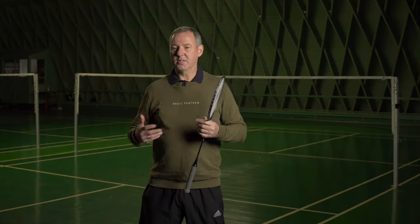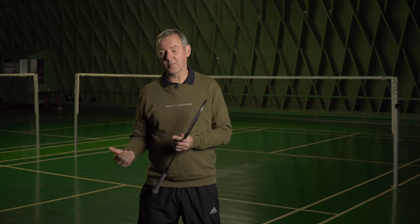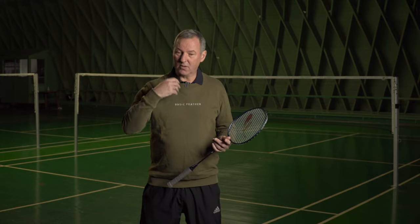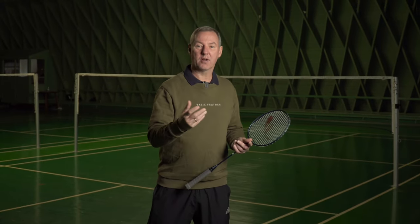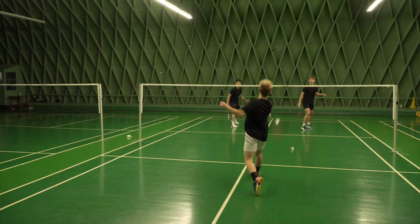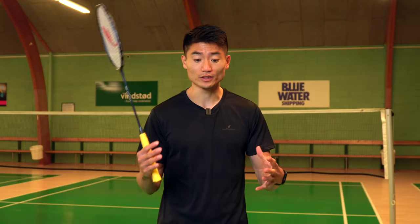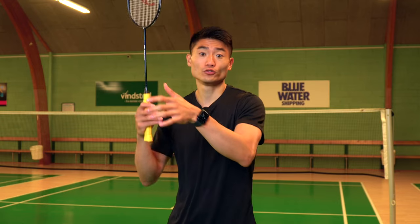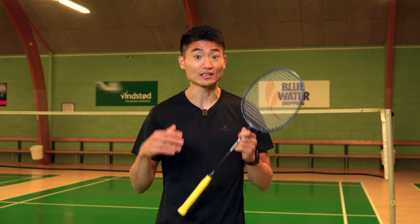A lot of players doing this exercise — and also in tournaments and matches — are hanging in the corners, as we call it. They're too late to follow up. When you make that decision, you have to play a good quality smash, and by playing good quality, that means you can follow up and see if you can get a point. The smash and follow-up exercise is really great because you're explosive both getting from the rear court to the net and from the net back to the rear court — maximum speed in both directions.